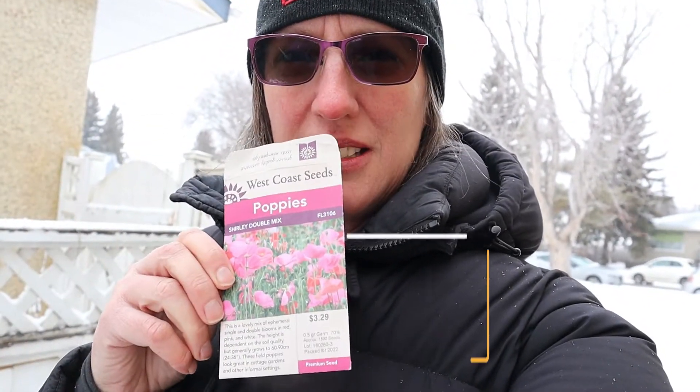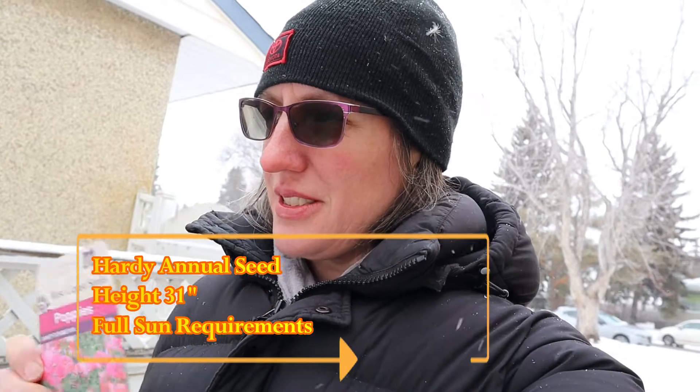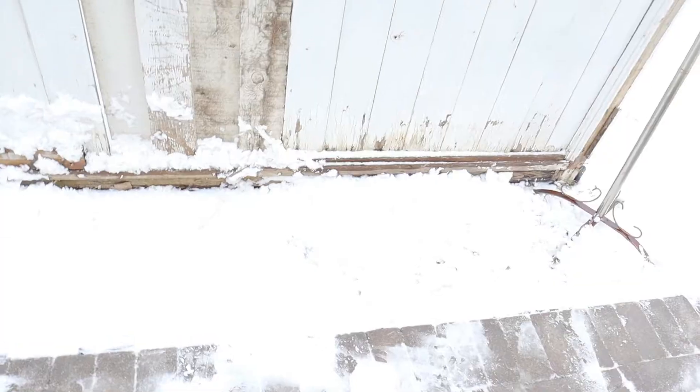Let me tell you about these seeds. These are a Shirley double mix poppy seed — they're very fine, there's like 1500 of them. Josh could come by and plant another two sets of these poppy seeds every six weeks. So today's the third week of March, and in another six weeks he could go for another planting, and another six weeks after that he could go for another planting.